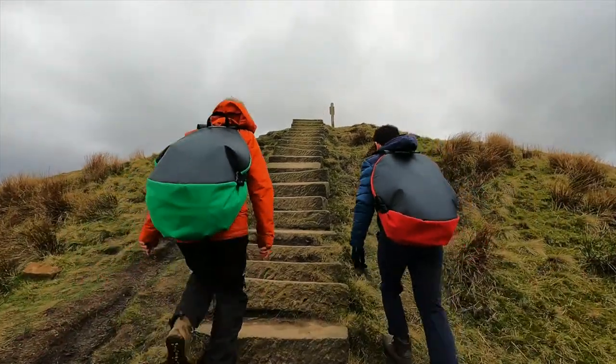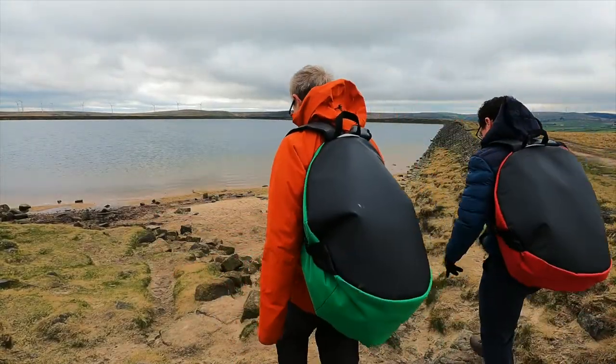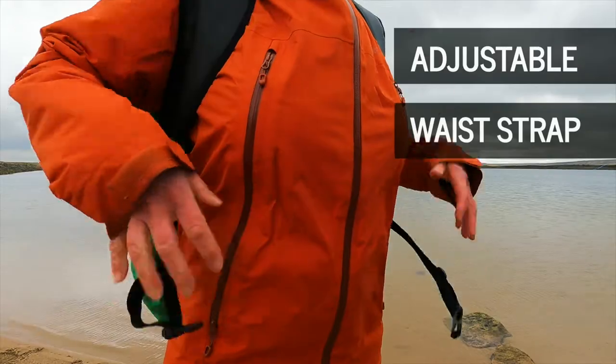The Terrapin swim bag is designed with longer walks or bike rides in mind. It's smaller than the classic turtle back bag and has an adjustable waist strap to help you take the weight off your back.